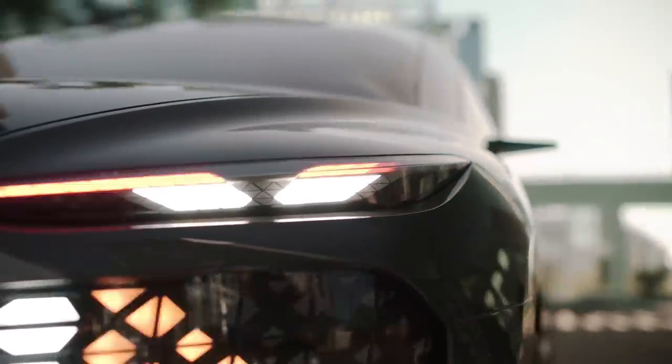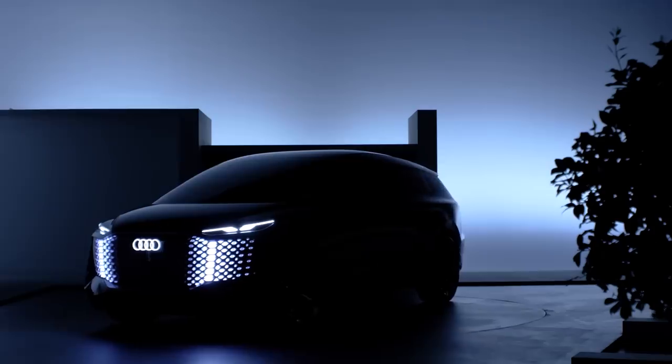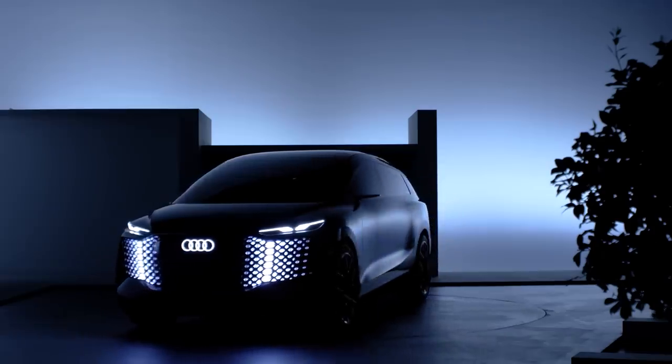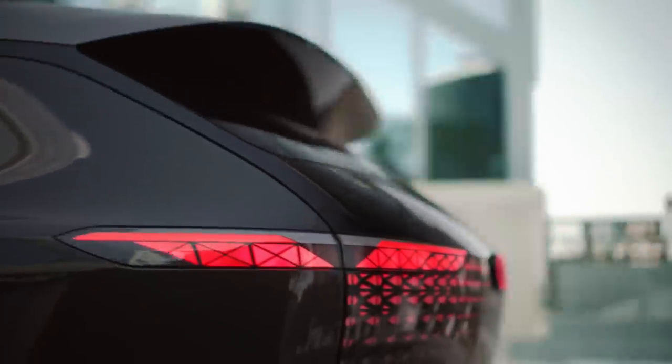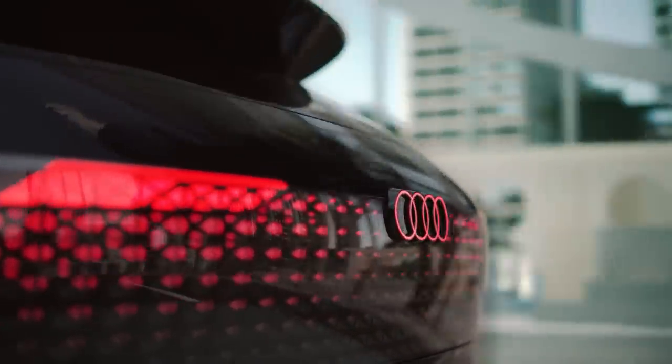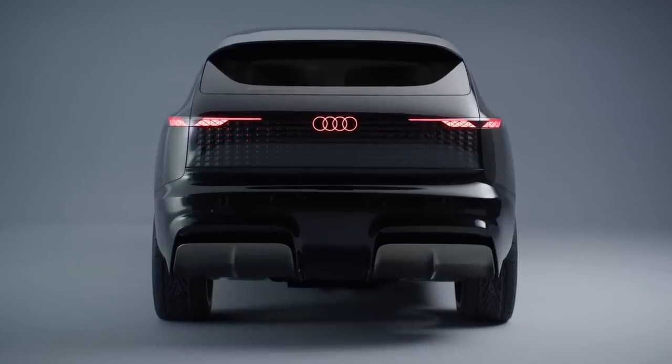Interestingly, the lighting units to the top left and right of the grille are the actual daytime running lights, and they can change shape. Plus, the Audi logo is illuminated. The light show continues around the back of the car as well. There are a couple of small slivers at the outer edges for the main rear lights, but most of the tailgate is illuminated again by LEDs, which can show animated patterns just like the front of the car. Very cool — I'm just not sure how legal these will be. Probably not very, but it does look great.